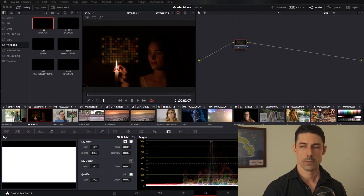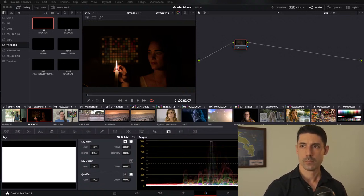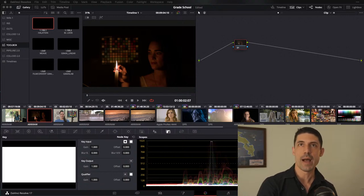Jim asks if I can explain linear further since it would help with the rest of the explanation. There's a bigger conversation to be had here about tone curves in general. If you want more foundation on this, the ACES Explained series goes into color spaces and tone curves in more depth.